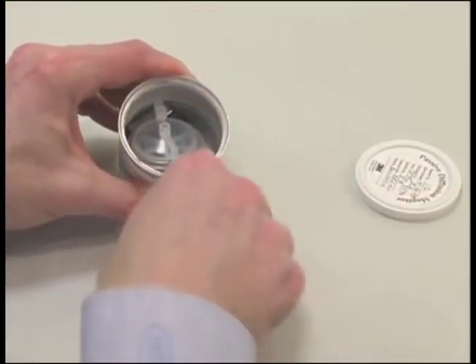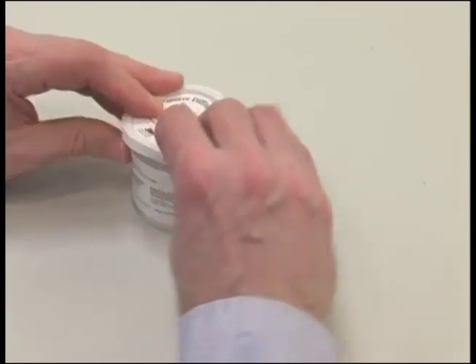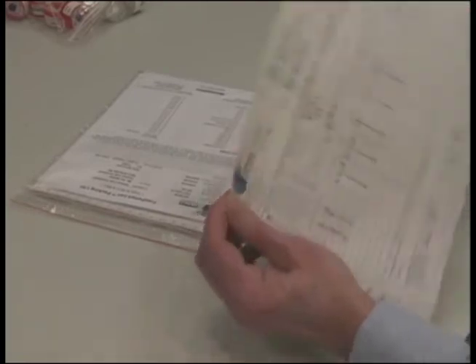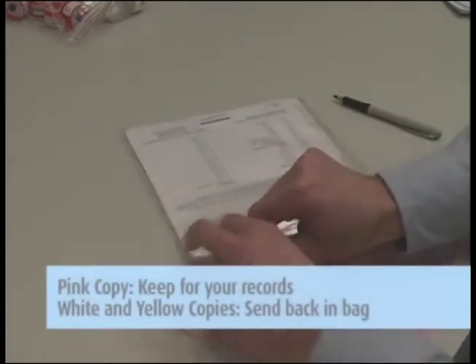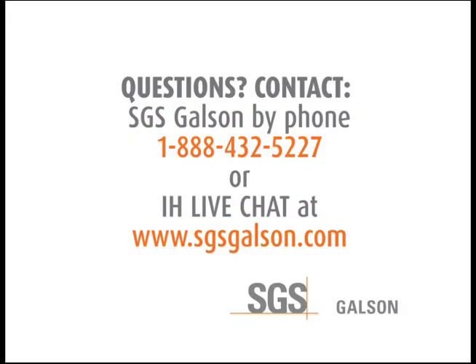Return the sealed monitor sections and the short plastic straw to the can and close it with the white plastic lid provided. Then complete the chain of custody form. It is important that you include all the information requested in order to ensure the turnaround time of your samples. Remove the pink copy and keep it for your records. Send the white and yellow copies in with the samples to the lab in the large Ziploc bag. Contact SGS Galson by phone or IH Live Chat.